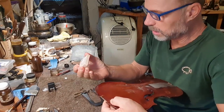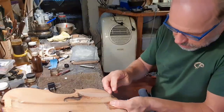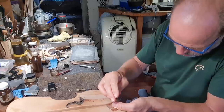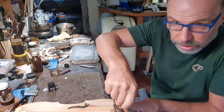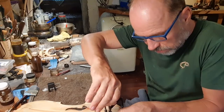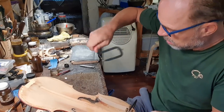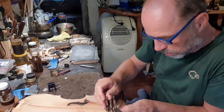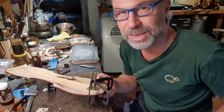Now I've just got to put the clamping block over the top and clamp this together. One, two, three, and then I've got one more clamp to go — so four clamps total. Then I can basically put this away to dry. I think that's going to come together really nicely. So now I'm just going to leave this to dry till tomorrow, and then I'll glue the next bit.